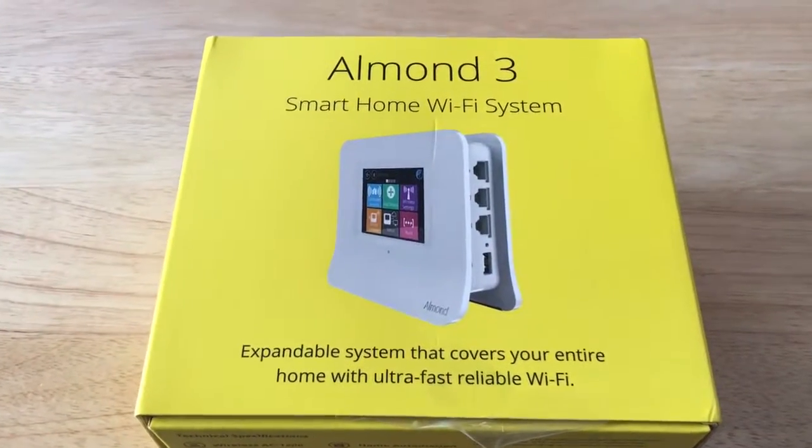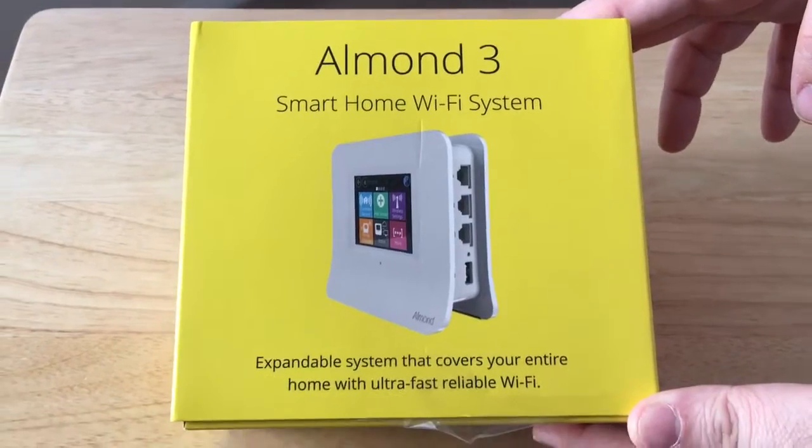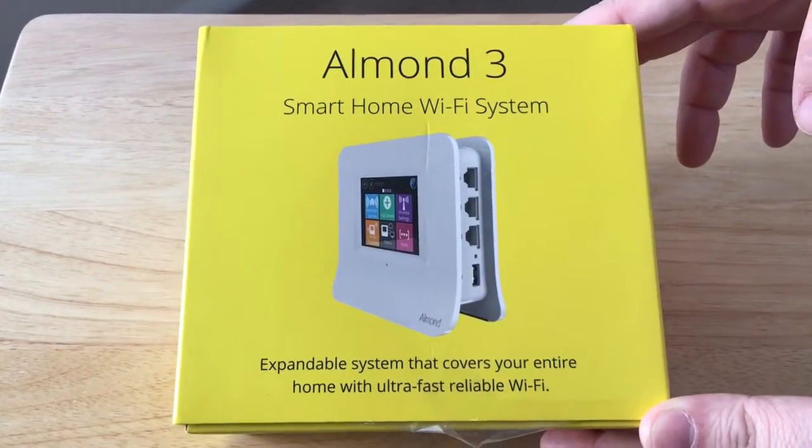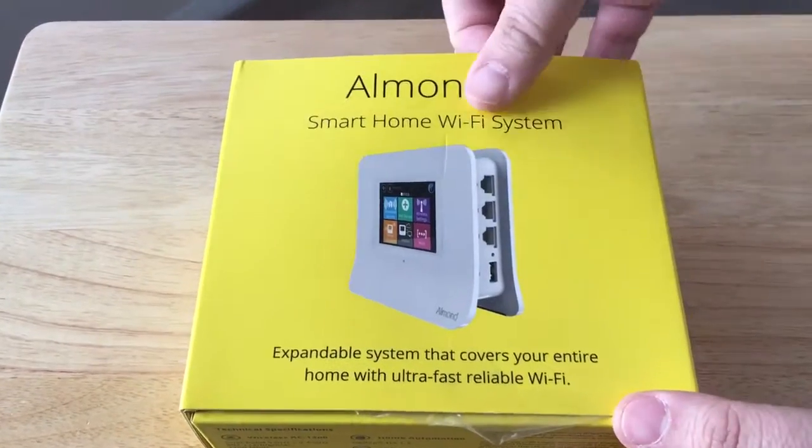Hello everyone, this is Chris Roshnot, 24K on Twitter. Today we're unboxing the Almond3 Smart Home Wi-Fi System, so you can expand your IoT devices in the house with this system.